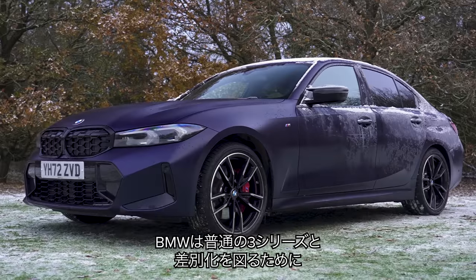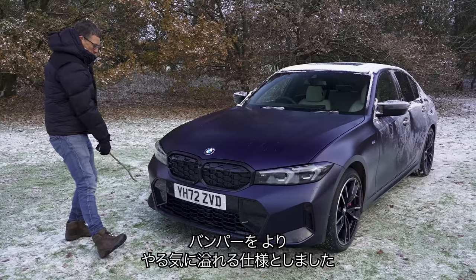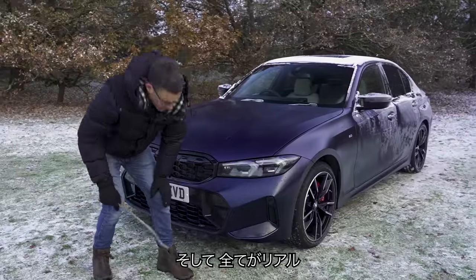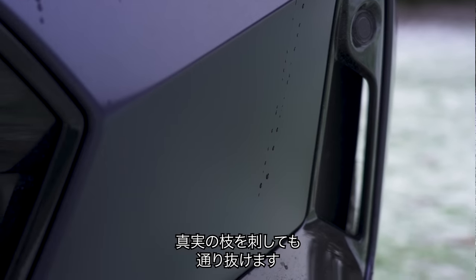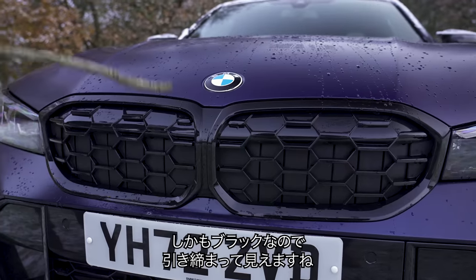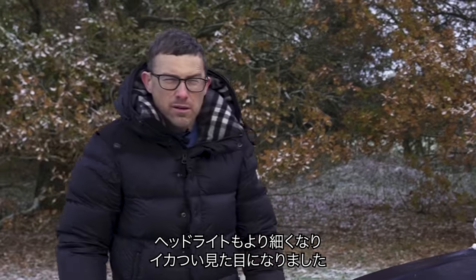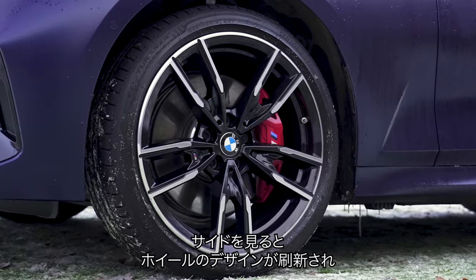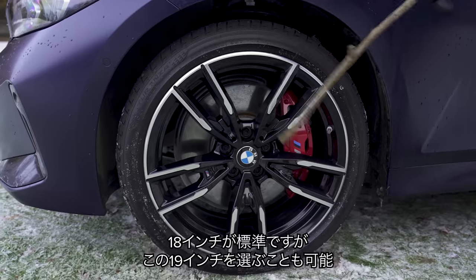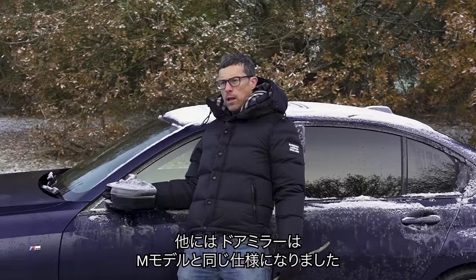To make the M340i stand out next to the normal 3 Series, BMW has given it a more aggressive lower front bumper, tweaked compared to the pre-facelifted version with the vents looking slightly different — and those vents are real, as the karma sticker confirms. The M340i also gets a hexagonal grille effect rather than slats, with a black surround for a moodier appearance. The headlights are now thinner than the pre-facelifted version, making it look meaner and more aggressive. Moving down the side, there are new alloy wheel designs — 18 inches as standard, upgradeable to 19s at no extra cost.